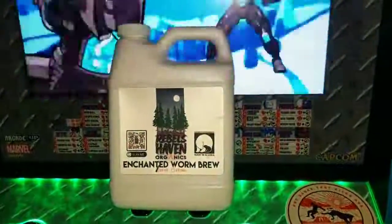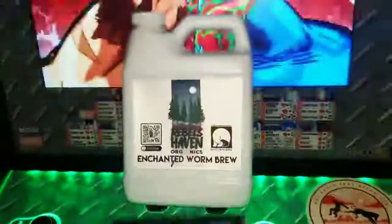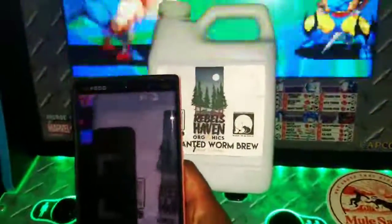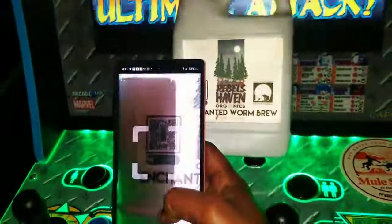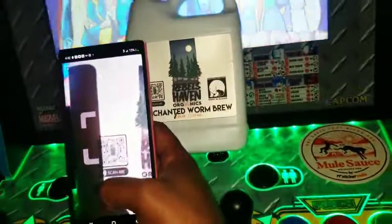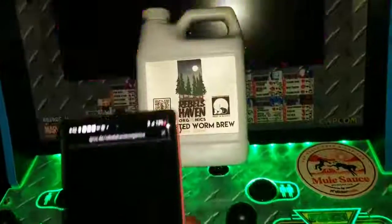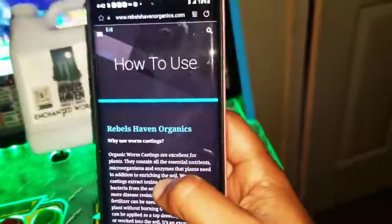After you have made your purchase, you want to go to this QR code right here. Get your Android phone or your iPhone, and then you just go in like so — how to QR code read it. And once it reads it, if it wants to read it — there we go. Once we get that going, it's going to show you how to use.